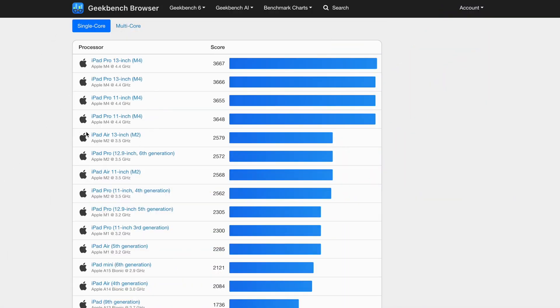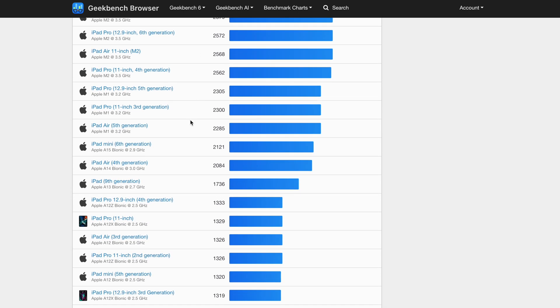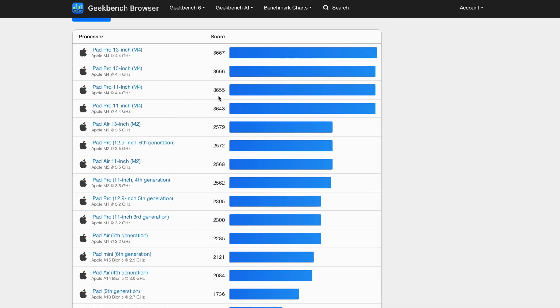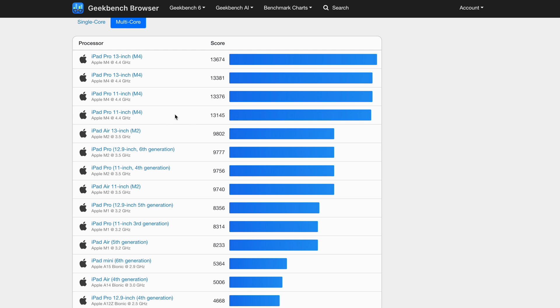We have the iPad Pro 11-inch with the M4 chip. Obviously it's going to be a faster, better chip than the M1 chip I have right here. Going up to the multi-core score, it's going to be better on single-core as well. So obviously the chip is better and faster.